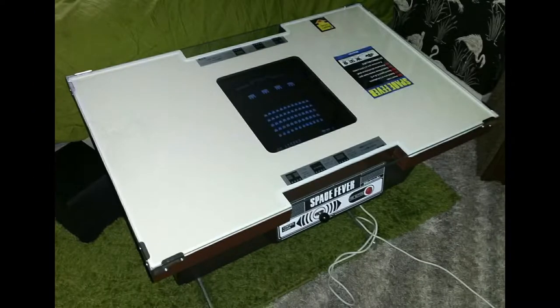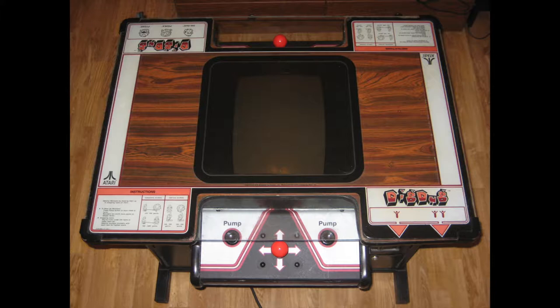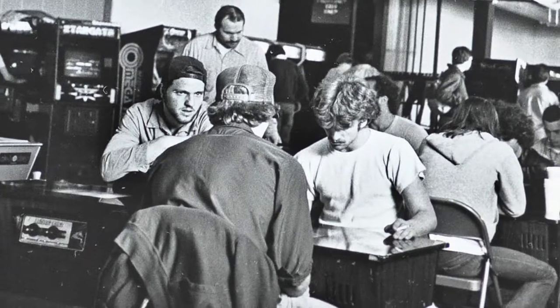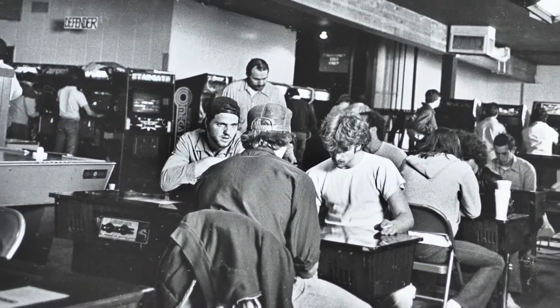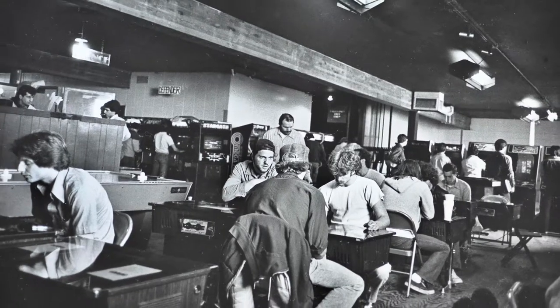The most common cocktail cabinets are usually two-player alternating, with four-player variants being less common, with separate controls oriented on opposite sides of the longer part of the table. The monitor switches perspective to match the controlling player so as to appear right-side up during gameplay. The compact footprint of these tables made them appealing for bars, eateries, and arcades alike because they minimize floor space usage.